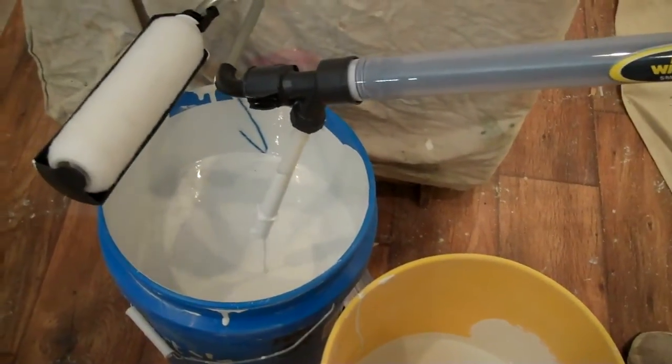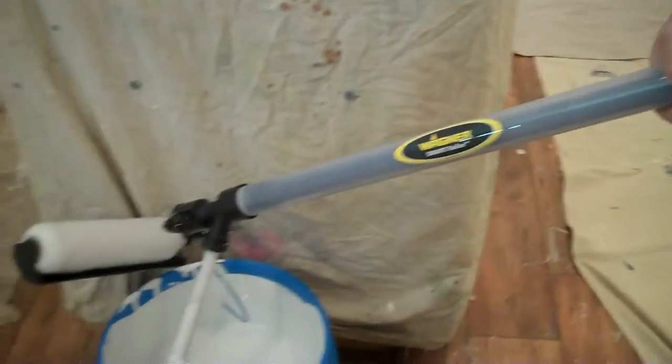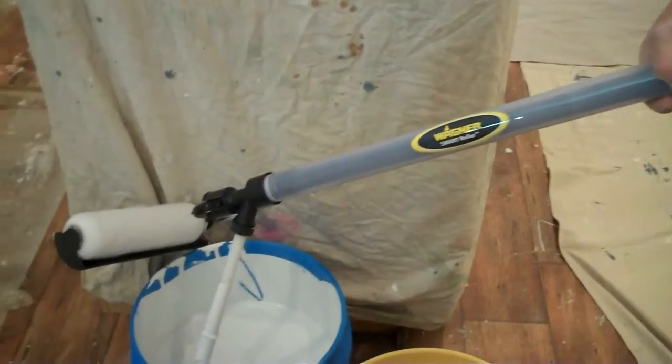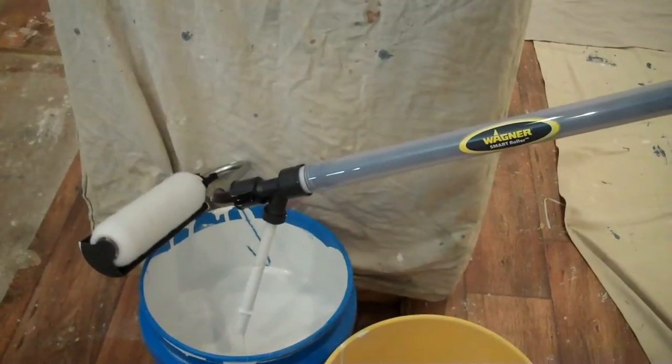So much for that. We're going to clean it up and take it back. So far I didn't like either of these things. The Smart Roller didn't work for me at all, and I know what I'm doing — so it really wouldn't work for somebody who had no idea what's going on. That didn't work, and neither did the other one.